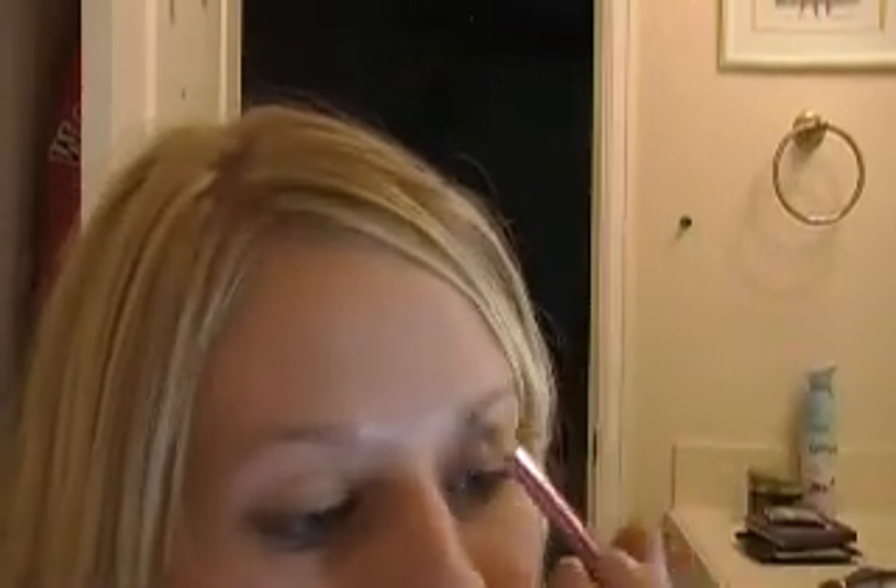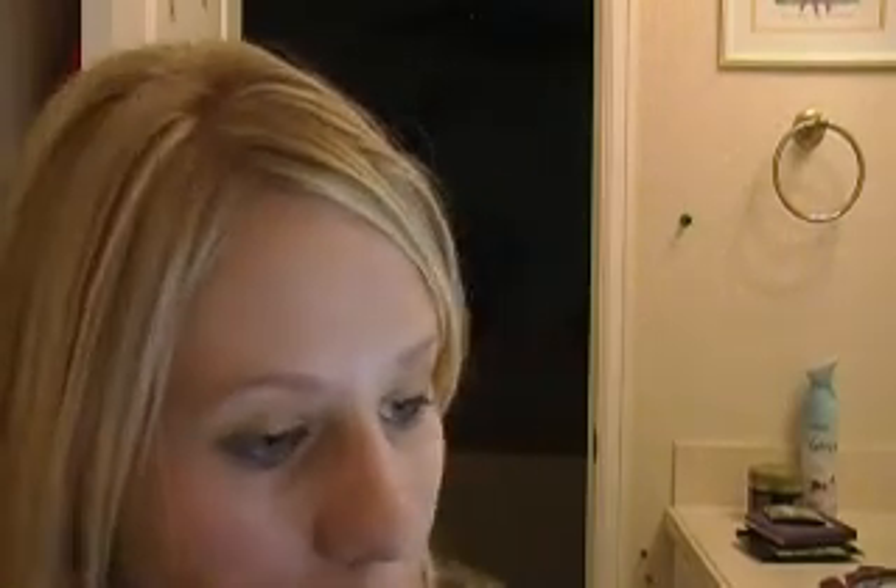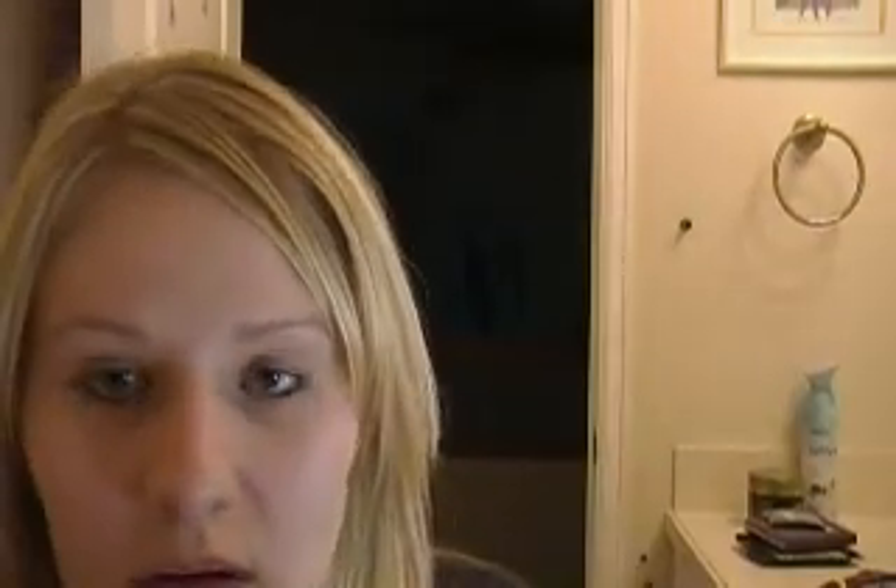I'm just going to put it all on my lid to even that out. And then I'm going to put some right here and right here. Sorry if I keep looking away from the camera — my mirror is tempting me. I'll put some right here. If you see any weird shadows, I tend to have a little bit of dark circles. It could also be my mirror.